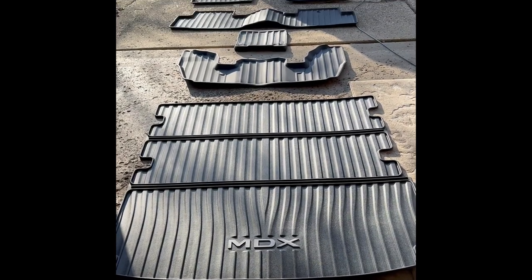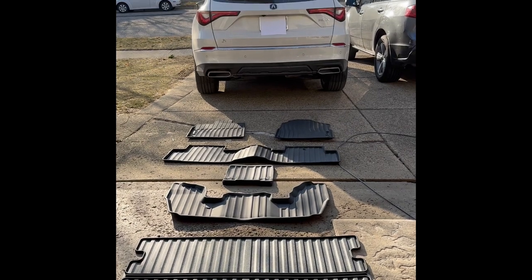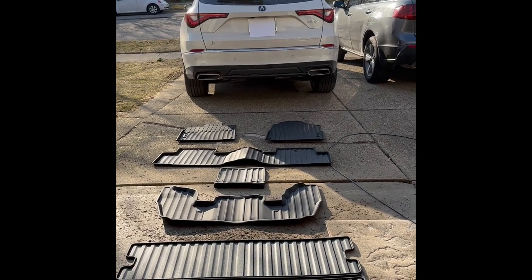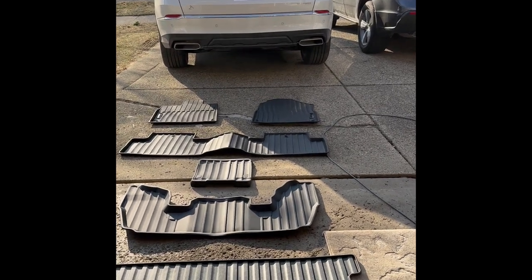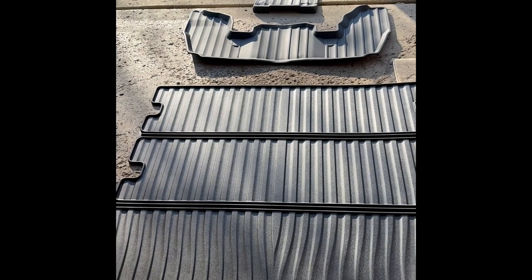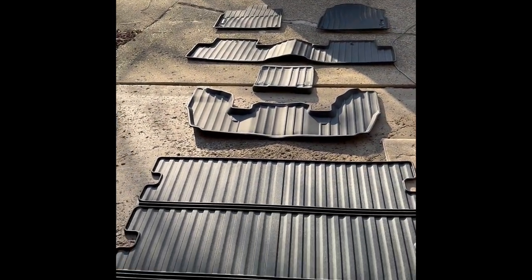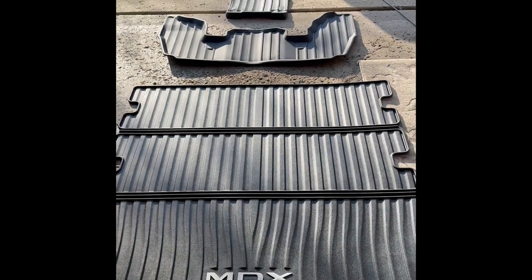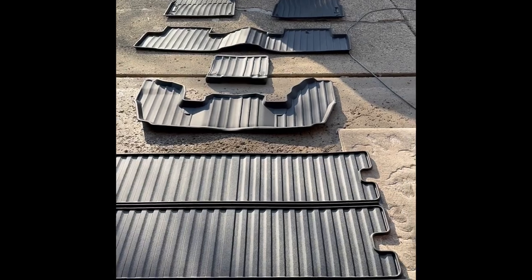Hello everyone and welcome back to Car Conversations. Today I'm going to show you how to install floor mats in the 2023 Acura MDX Advance. We recently got all-weather floor mats for this car. Right now they're carpets, but usually the all-weathers cover the carpet mats. I'm going to walk you through how to put these in.